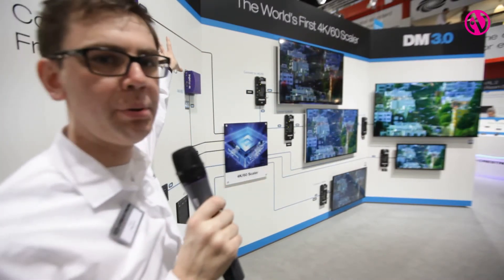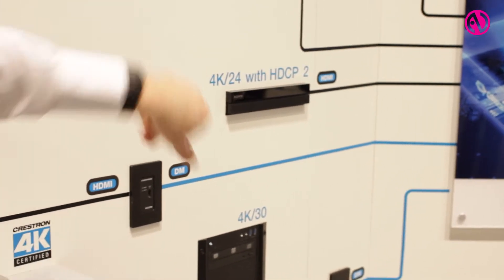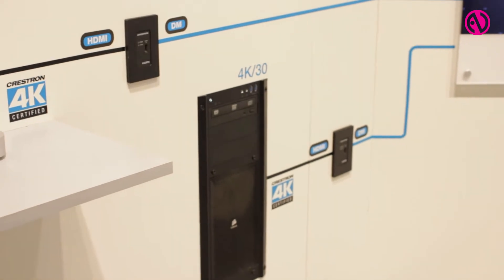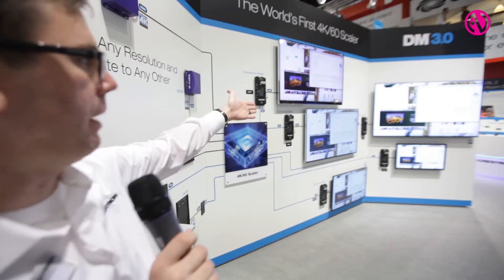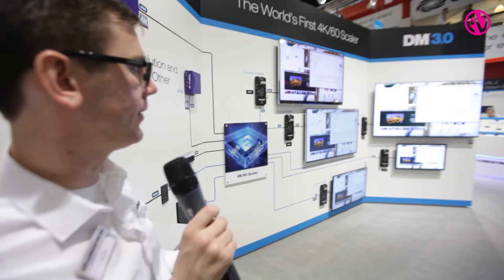Here you'll see I have a pair of BrightSign players playing 4K 60 content, a Sony X10 player playing 24 frames per second content, and then a Mac and a PC — one showing CAD and one showing its desktop. That's my Mac desktop up on the screen, at 30 frames per second, which is typical for a computer's 4K output.